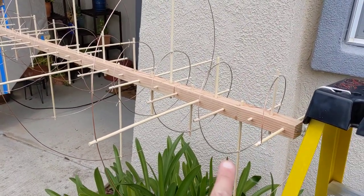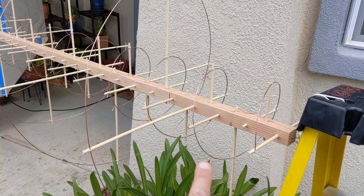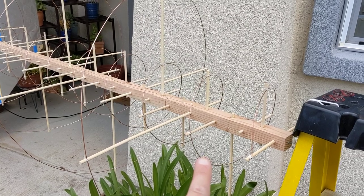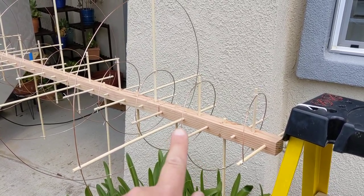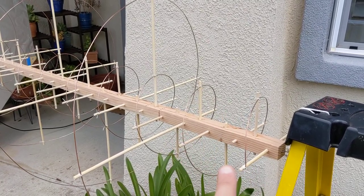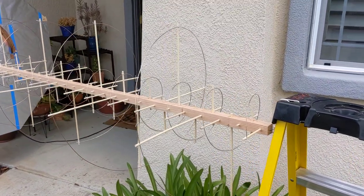The helical element for the UHF band has a 4 and 13/16 inch pitch spacing and an 8-inch diameter helix. For the VHF band, in my area it actually works out pretty well.